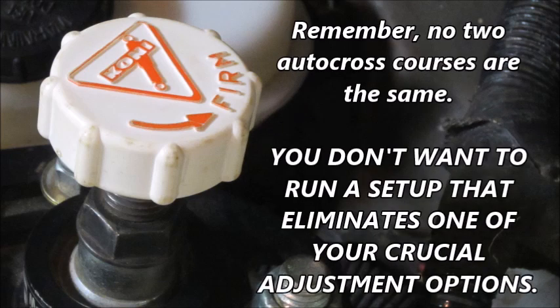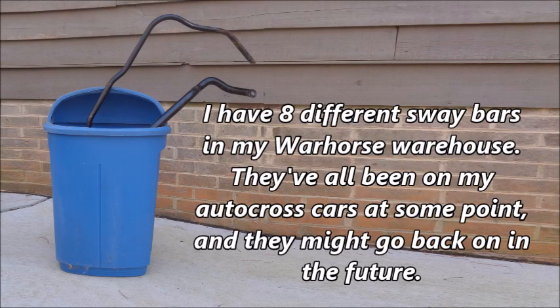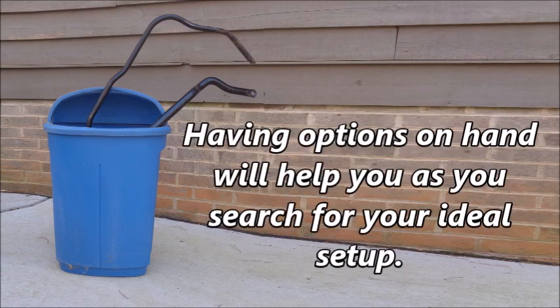Remember, no two autocross courses are the same. You don't want to run a setup that eliminates one of your crucial adjustment options. Tip 4: Never throw away a sway bar. I have eight different sway bars in my War Horse warehouse. They've all been on my autocross cars at some point, and they might go back on in the future. Having options on hand will help you as you search for your ideal setup.